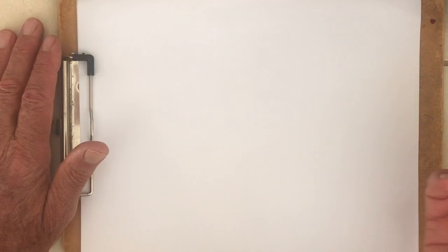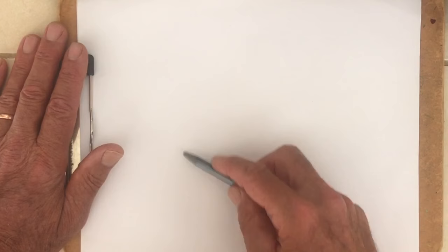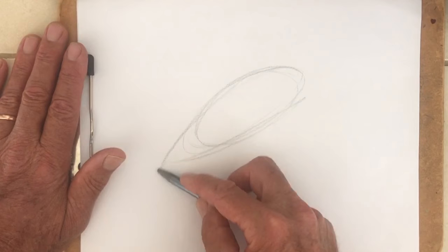Let's begin. All I have here is a simple little clipboard, some printer paper, and a solid graphite pencil. I'm going to start off with kind of an oval or a teardrop shape — so I'm going to make sure I do this dark enough so you all can see it. There's sort of an oval shape, but watch what happens if I just make it into a bit of a teardrop here.